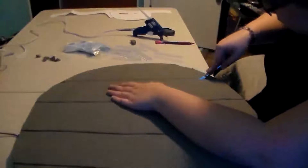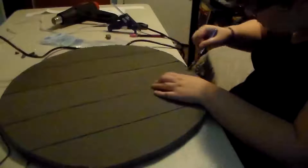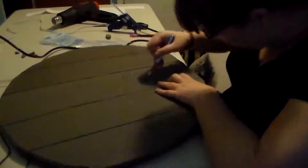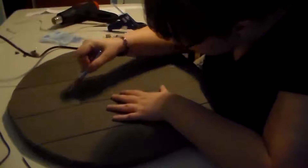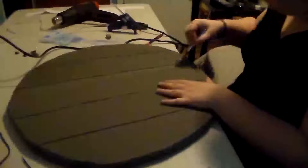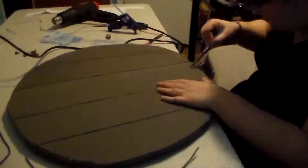Next, I drew some straight lines down the shield to imitate the separate boards it's made of. Then I took the hobby knife and cut along the edges of the lines at an angle to make grooves, to make it look like separate boards. Make sure your knife is always extra sharp, because when cutting foam it dulls fairly easily — always have a sharpener on hand or extra blades so your cuts don't get lumpy.